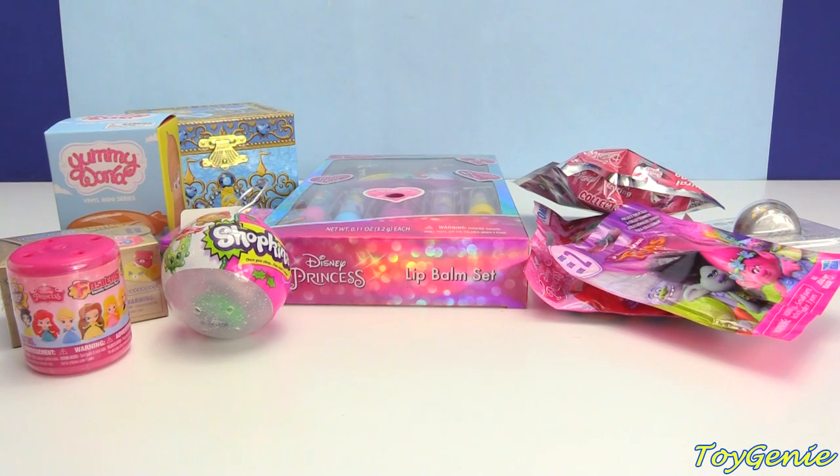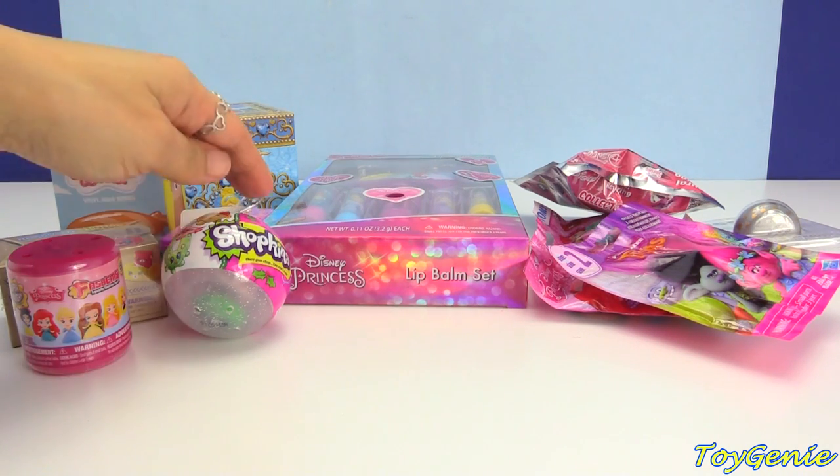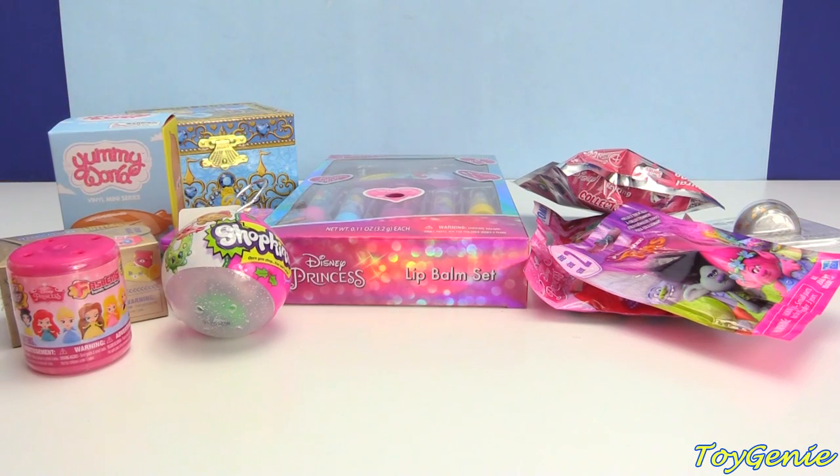Hey guys, this is Toy Genie here, and today we have a Disney Princess lip balm set, as well as a bunch of surprises.